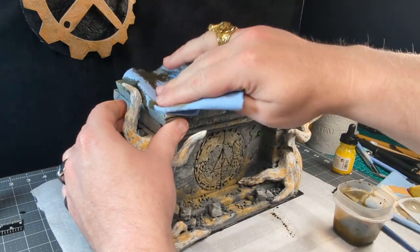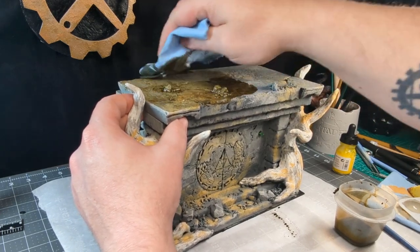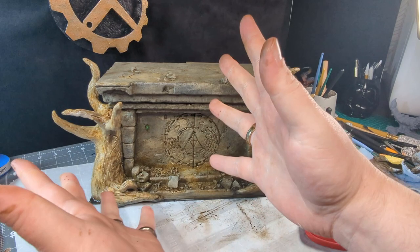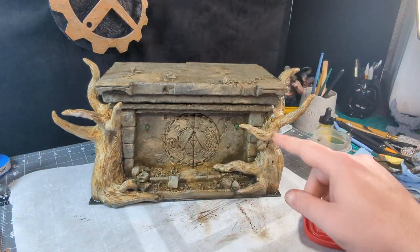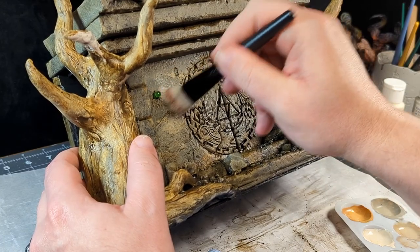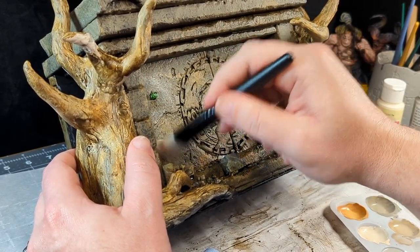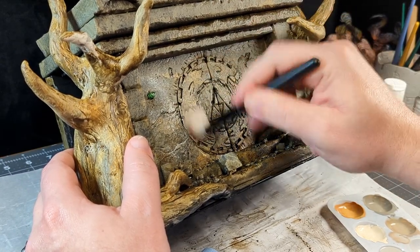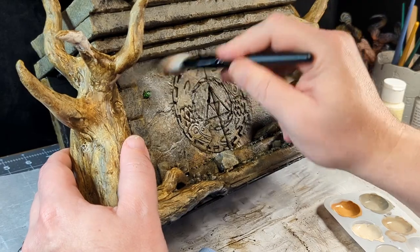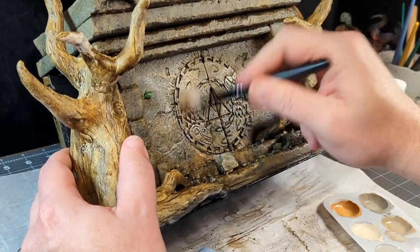I wipe off the majority of the ink at the highest points with some paper towel. Overall, I'll bring back selective parts of this piece by repainting certain areas and then dry brushing a bright warm gray over everything, but mostly focused on points of interest like the wall carving. This is a great trick for drawing the viewer's gaze to specific parts of a build, and it's useful for everything from terrain to minis to props.